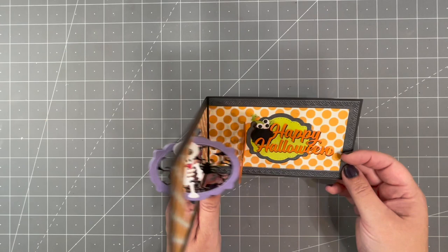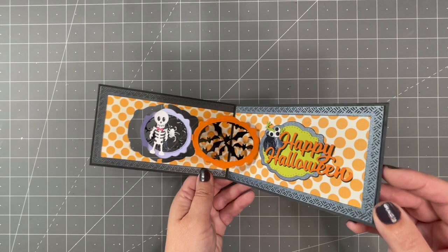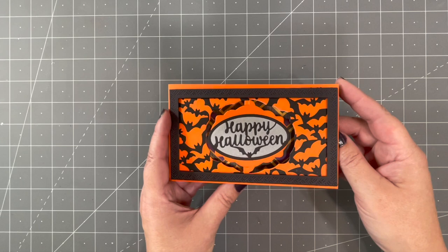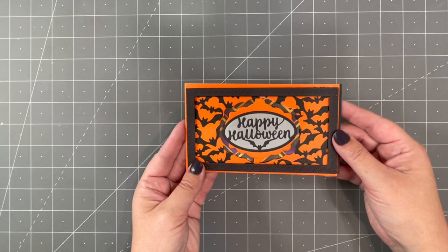A mini slimline is one of the sizes the Label Charm Pop-up works in — here it is cut into a mini slimline with the bats pattern plate lining the label and spiders in the back, and it all layers together when the card is closed. I chose to cut ovals out of the middle of the labels to open them for pattern plates, but you can also leave them solid. Here's a great Halloween card by Lois on our design team using the new Skeleton and Bat with the Label Charm Pop-up and the new bats slim pattern plate.